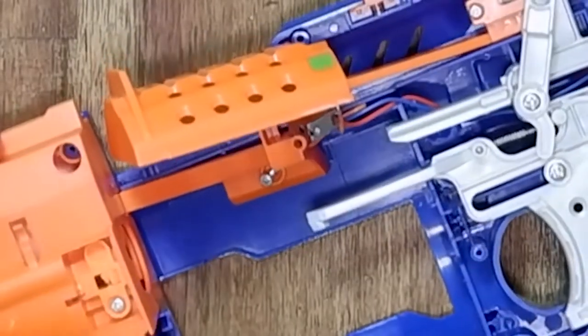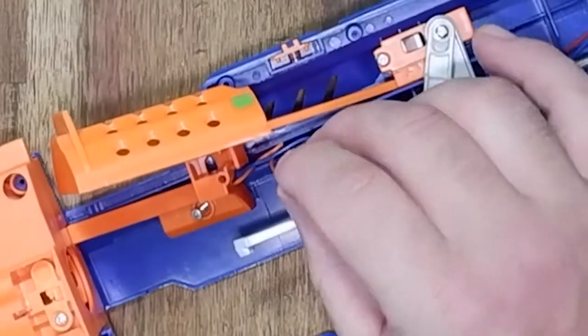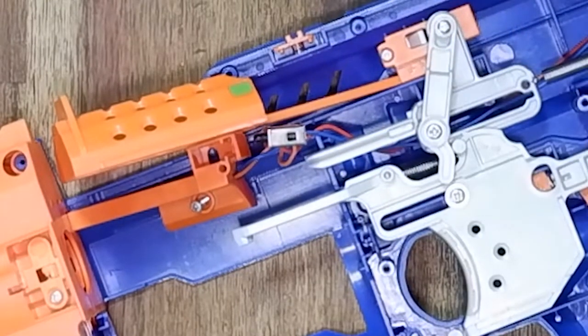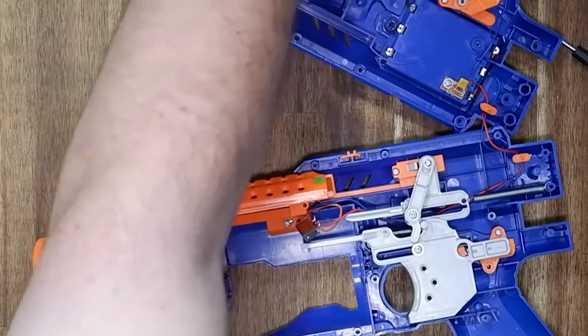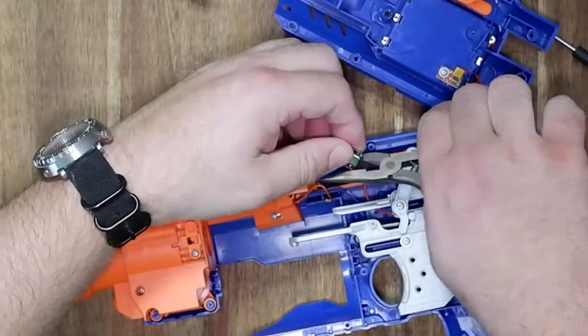Okay, that's the jam door sensor. The easiest way to disable that is to wrap it in some tape, but since I don't have any tape around, the next best way is to work with the wires.